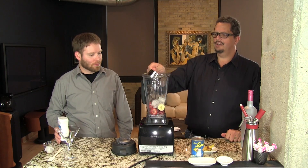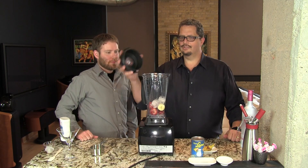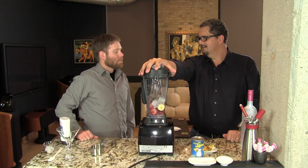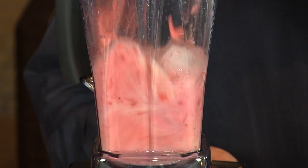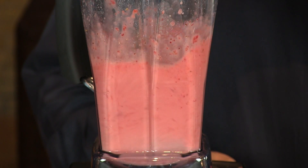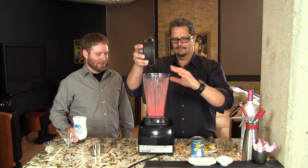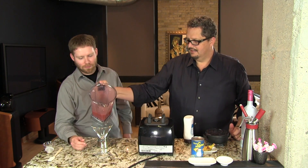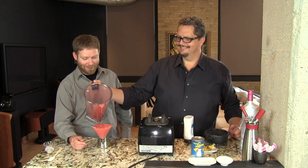In goes our ice. You want to just blend it until everything is broken up and the ice is all crushed. If you're using the Vitamix that's level eight for ten seconds. If you have just a bar blender, just pulse it for ten seconds. Take that off — nice. We're going to pour that into a martini glass. I can smell that bubblegum — that's nice. This is a great drink.